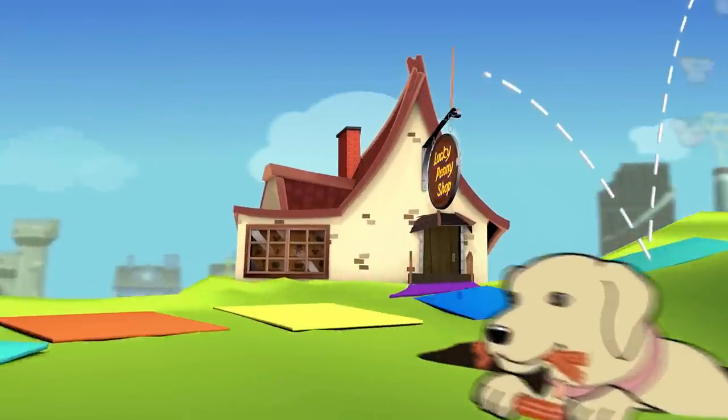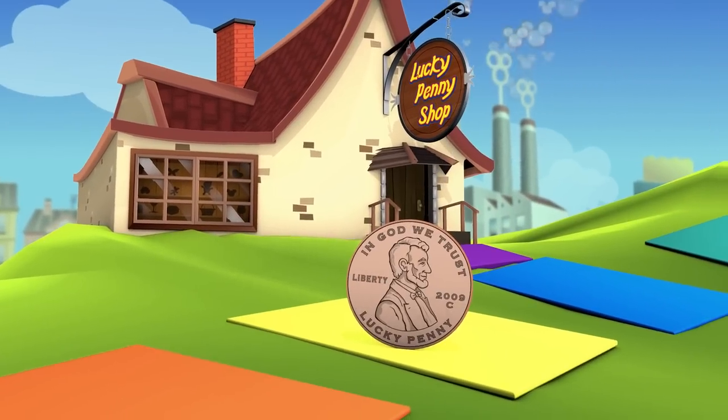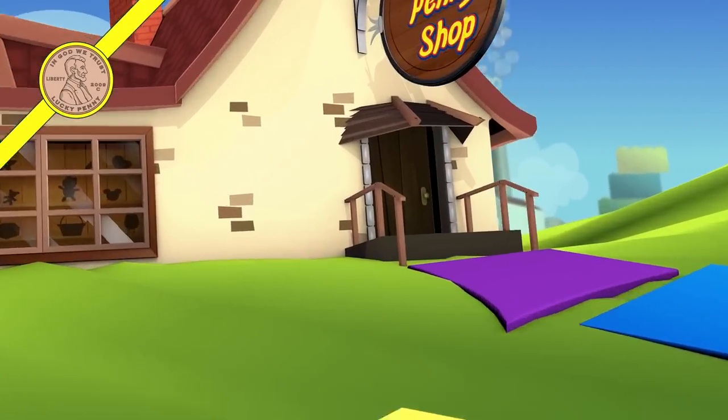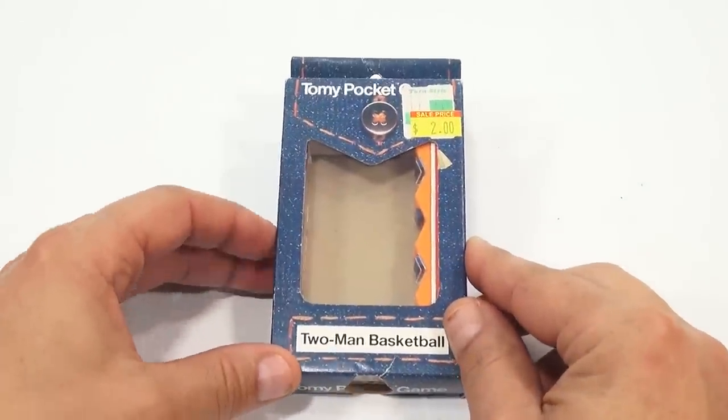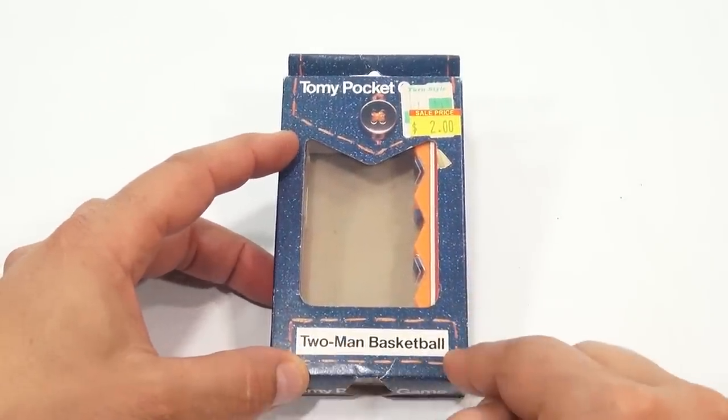You are now watching a Lucky Penny Shop product feature. Hey, it's Lucky Penny Shop, and it's time for another Tomy Pocket Game. This is the two-man basketball.